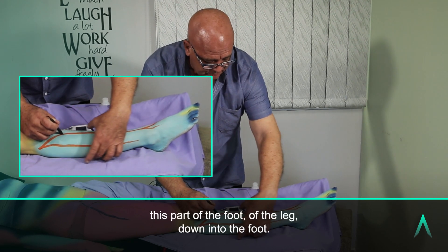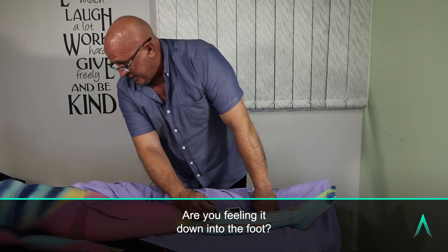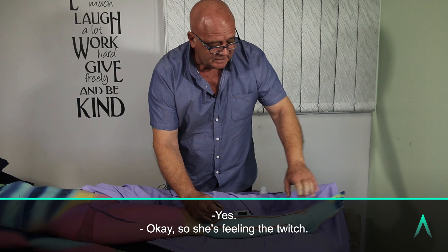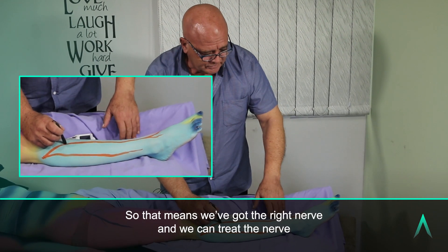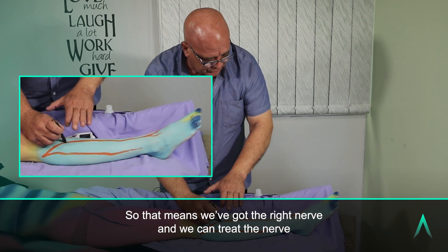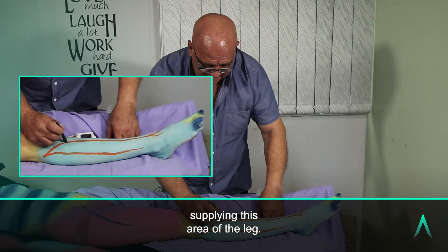These are different muscles being supplied, but together for sensory they are supplying this part of the leg down into the foot. Are you feeling it down into the foot? She's feeling the twitch. Are you feeling a sensation as well? That means we've got the right nerve and we can treat the nerve supplying this area of the leg.